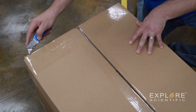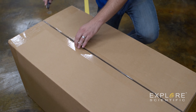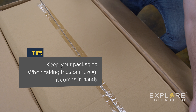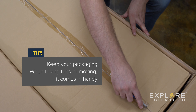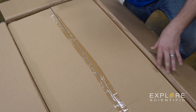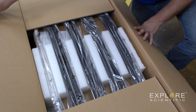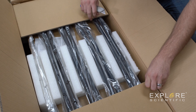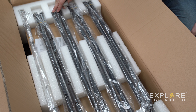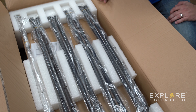We're going to start out by opening our shipper box. Underneath the shipper box we'll have our inner box to help protect all the components inside. Upon opening the inner box you'll see that we've got our truss tubes packed neatly and bagged individually, and then underneath we'll have our mirror box and our rocker box.